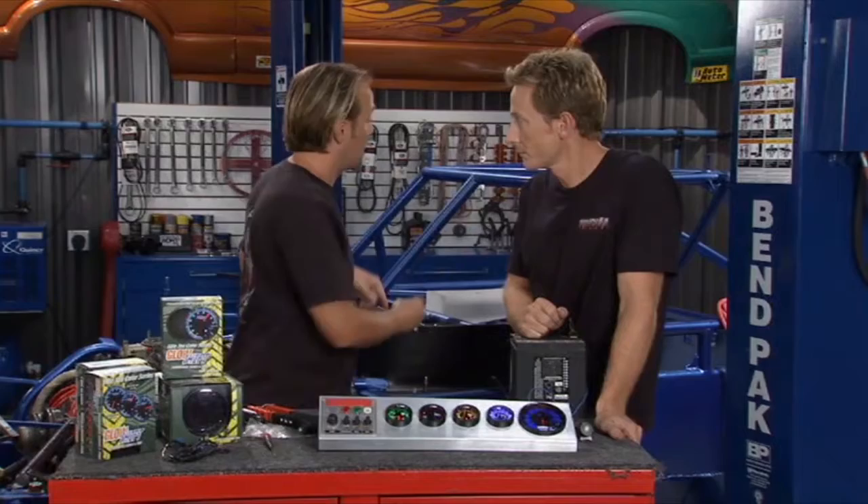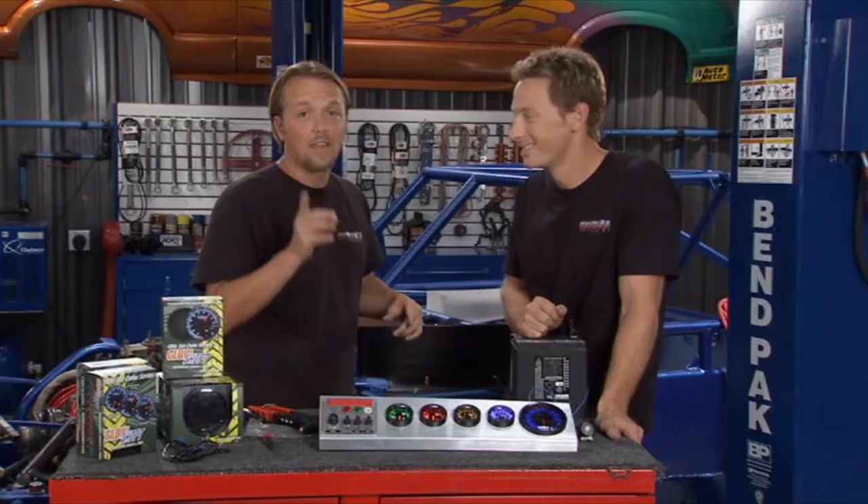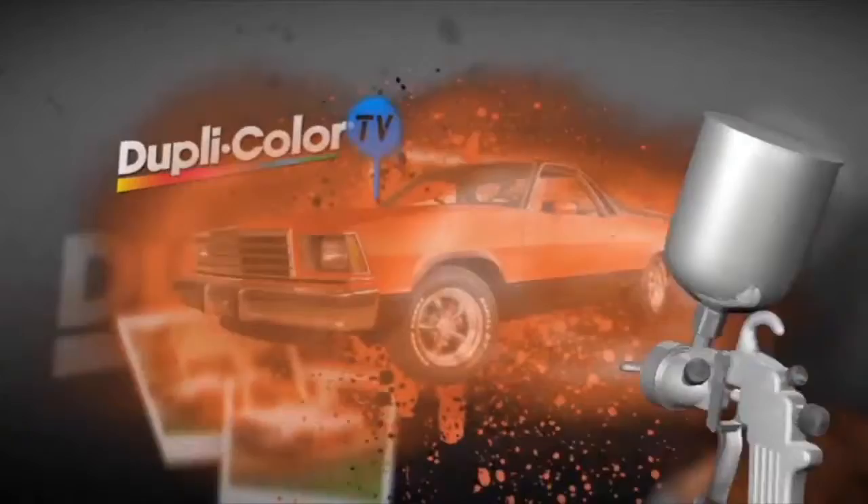Not too long ago, we hit this whole chassis with Duplicolor Paint Shop — a great paint that looks phenomenal. Recently I had a chance to go up north and check out what the guys were doing in the shop and they had some pretty cool things going on. Check this out.